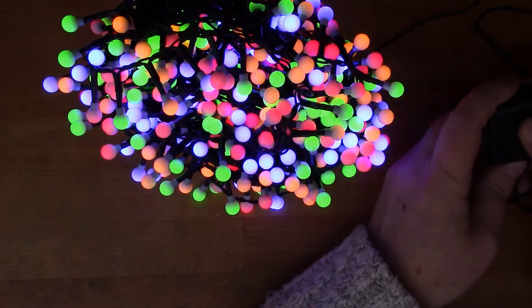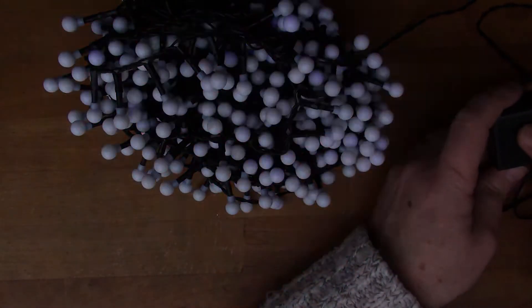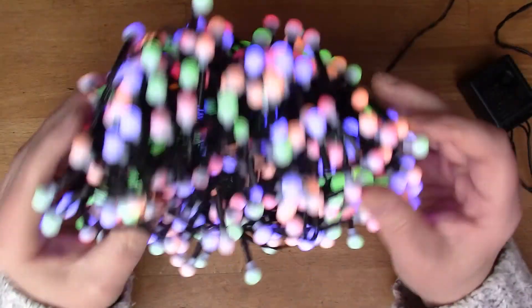I generally don't like the flashing ones. I quite like fading. It's alternating. Stay with the fading. So there we go — good bargain. All those lights for only £10.